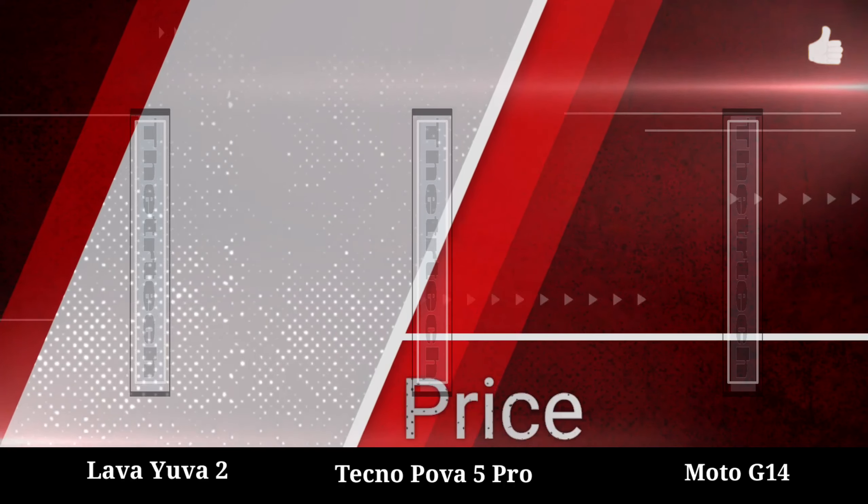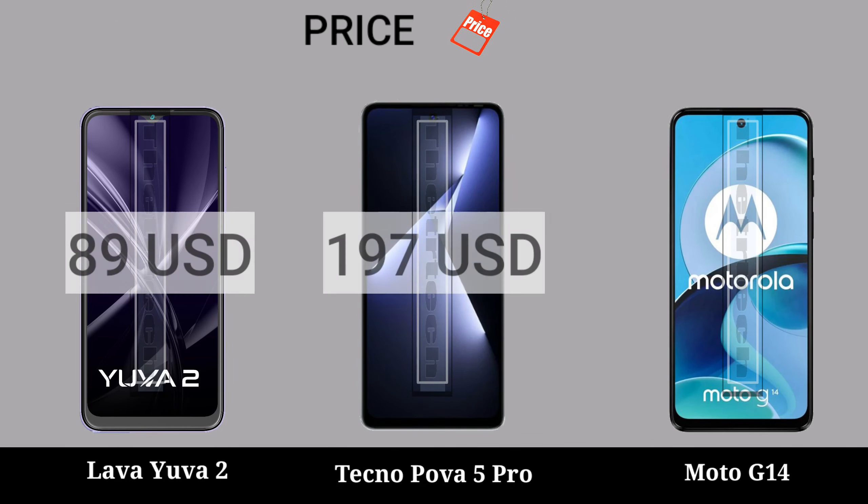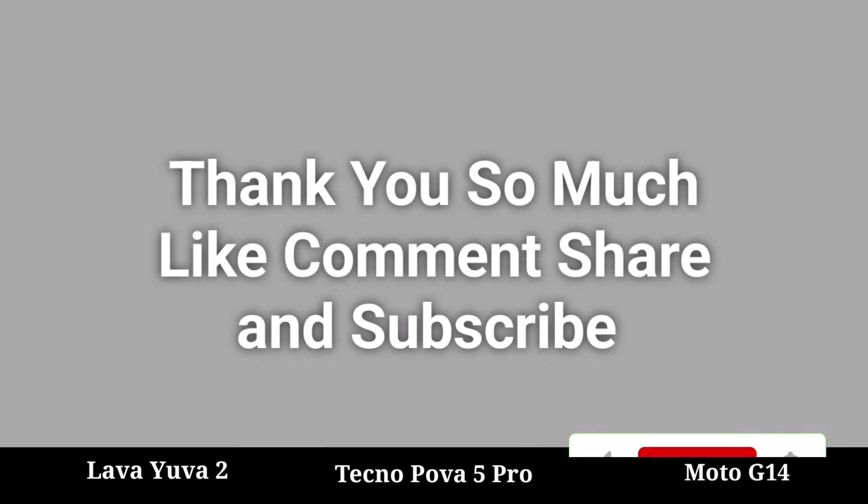Rice. Thank you so much, please like, please comment and subscribe.